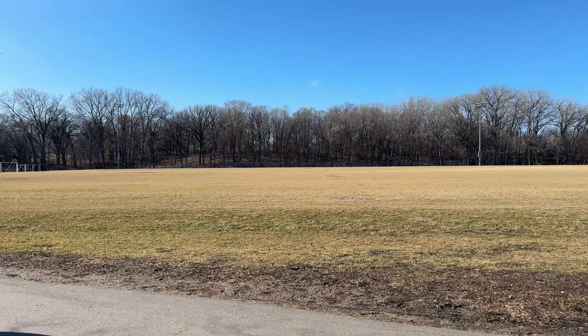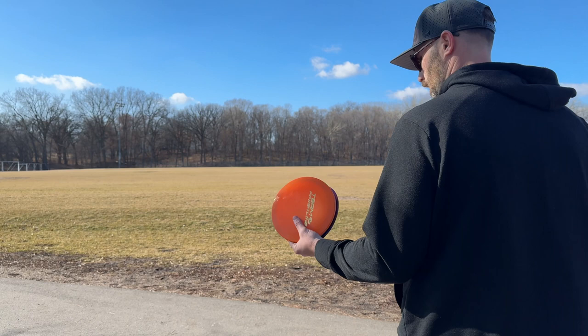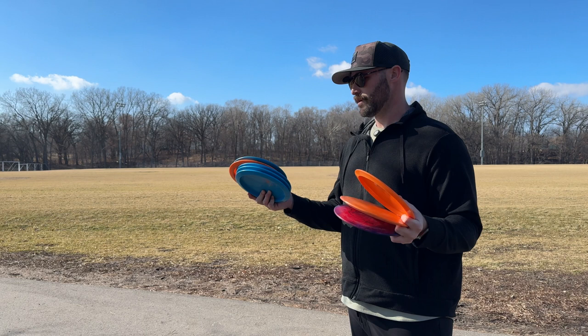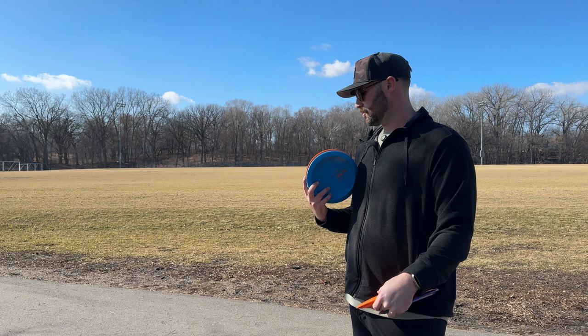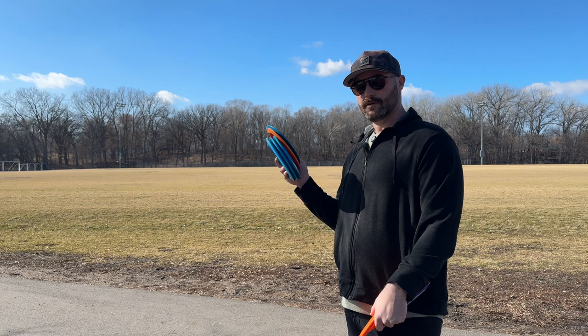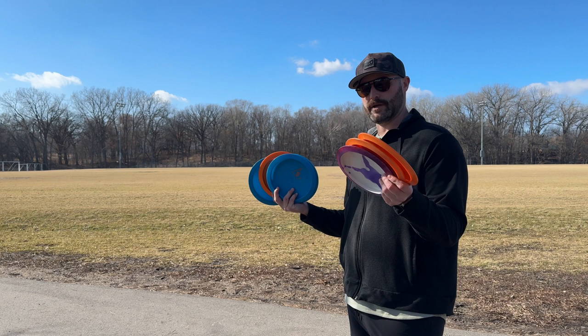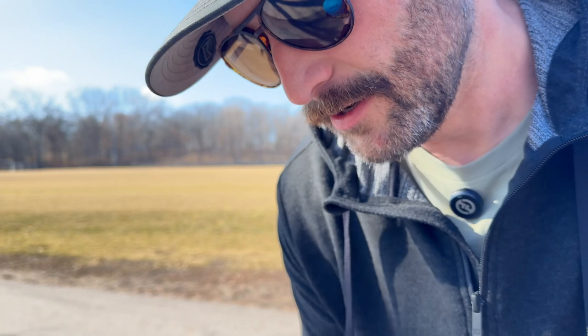Moving on to fairway drivers. I do bag Cicadas but I'm not going to throw them today because it's a little windy and I feel like it won't really help me — Cicadas are my flippy molds. But I have Finish Line for my slower fairway drivers: five Rallies and three Torques, with some other ones coming soon. They just released a new plastic of the Torque. I have one Rally I've thrown for a while, four brand new Rallies, two Torques I've thrown, and one brand new one. The Rally and Torque are very similar — they both fade very hard — but the Rally goes a little bit straighter for a little bit longer.